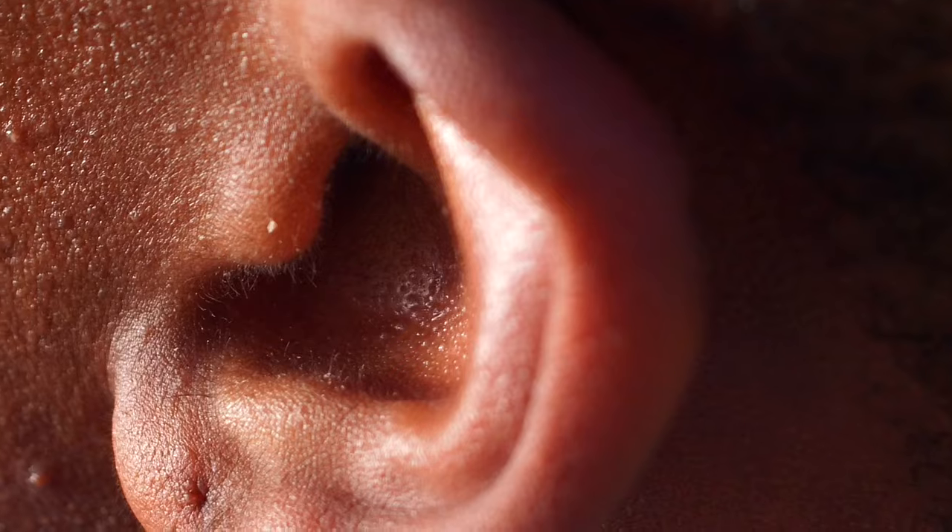Thankfully, early stage ear infections are generally quite easy to spot and also respond really well to intervention. The key is knowing what signs to look out for. It's usually things like just having a slightly sensitive ear, maybe a bit of itching inside. There could be some redness, and just touching or pulling around the ear area — if that feels uncomfortable, that is a sign — and potentially a little bit of fluid coming out. Those are all mild signs, and if you catch them early enough, you can nip them in the bud.